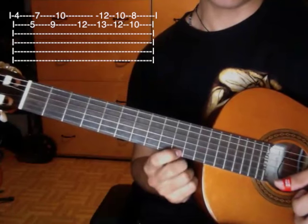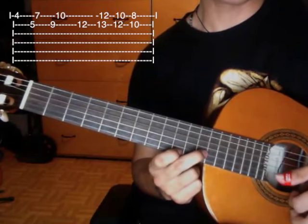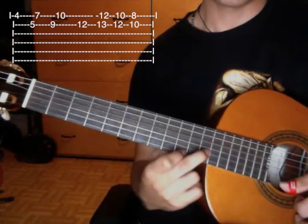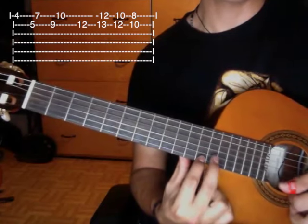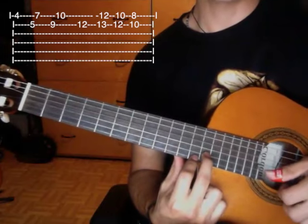First string tenth fret and second string twelfth fret. Then we go up to this position: first string twelfth fret and second string thirteenth fret.